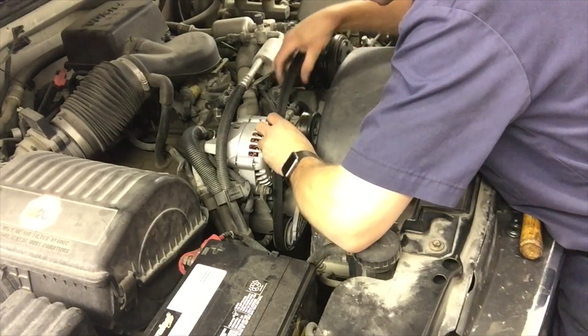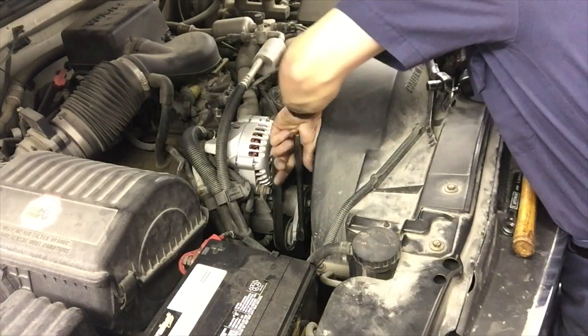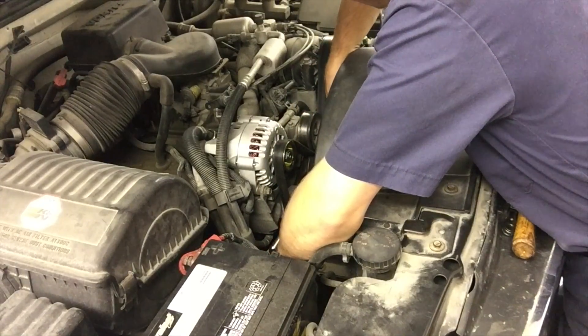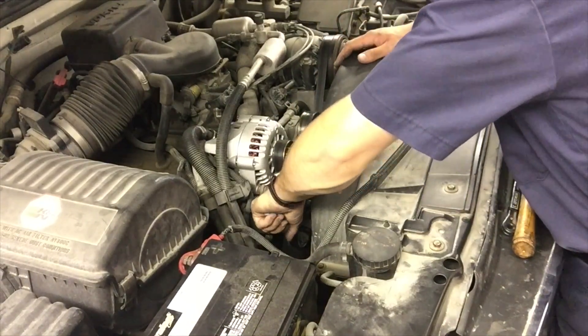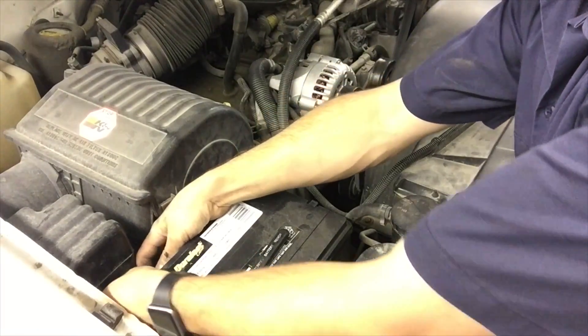Reinstall the belt — make sure it's wrapped properly around all the pulleys. Get a good solid connection on the tensioner and push down. Loop the belt around the idler pulley on top and release. That's it. Don't forget to reconnect your negative battery cable.